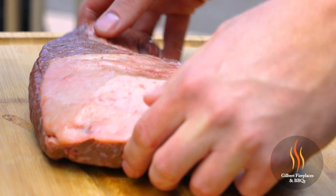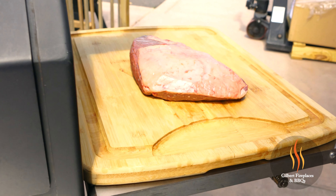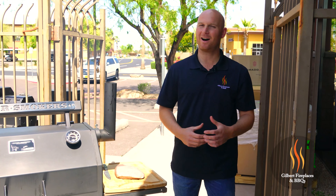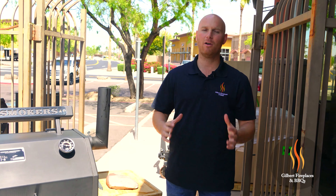The picanha cut is definitely a unique cut and not something a lot of people are familiar with. It's a super popular Brazilian cut. I absolutely love this piece of meat when it's cooked. It has the tenderness of a filet, but with some decent fat content that gives you so much added flavor — a really nice boost of flavor with the picanha.